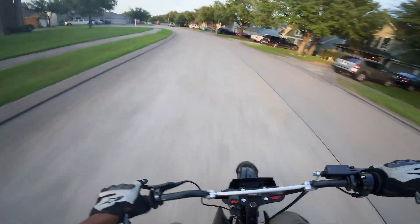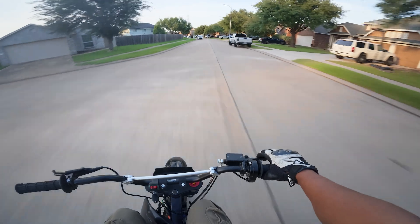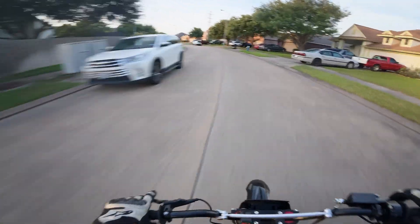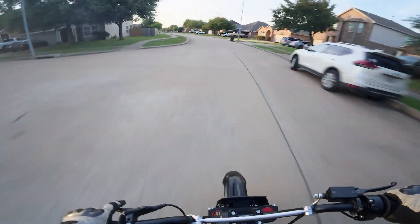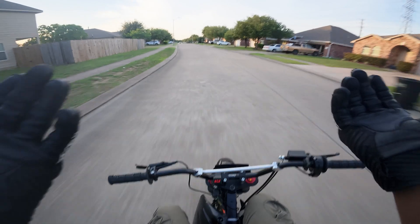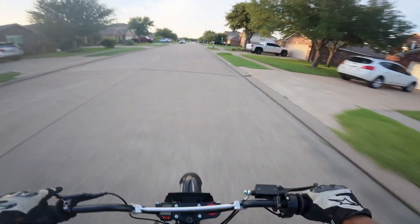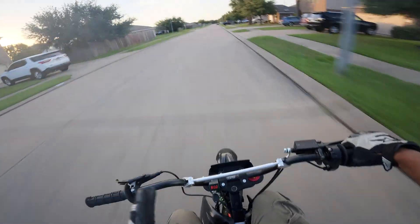And because it's so small, it's so maneuverable and controllable. If you end up falling off of it, you're not that high in the air. I've looped this thing out trying to learn wheelies a couple of times and it's not that bad because I can just stand right up on my feet instead of falling off of a taller bike. So for that reason, it really is a lot of fun.